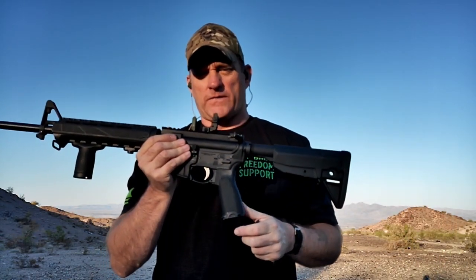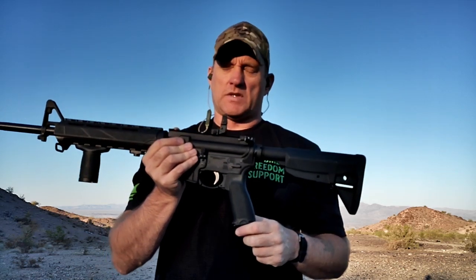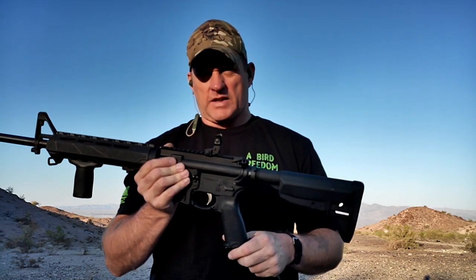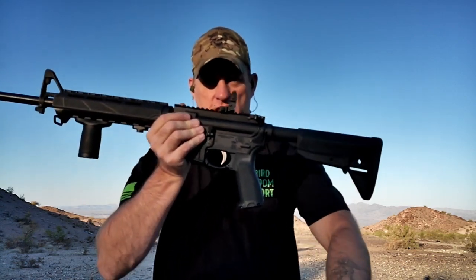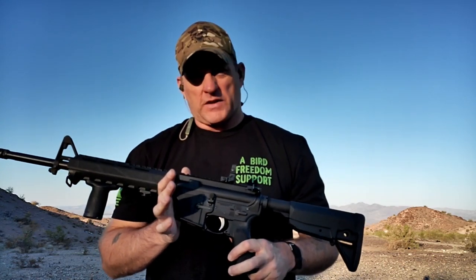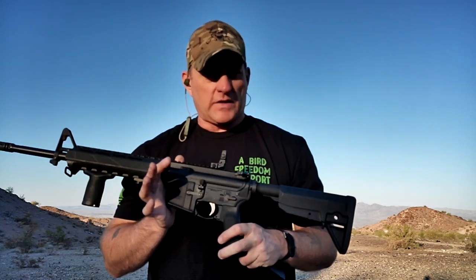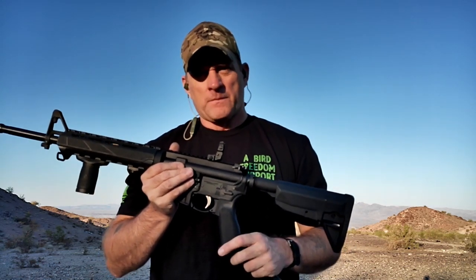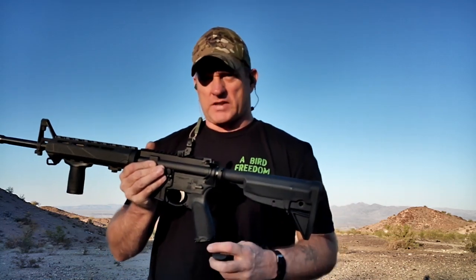So if you're in the market for a formidable self-defense weapon or a rifle — I picked the wrong day or the wrong time for this. Anyhow, I'll go ahead and deal with the sun. Let's get on with this. And you want something that's going to fit the bill for defensive as well as offensive, or maybe just something to go out and dependably plink and have a good time. The Springfield Saint is definitely a great option.